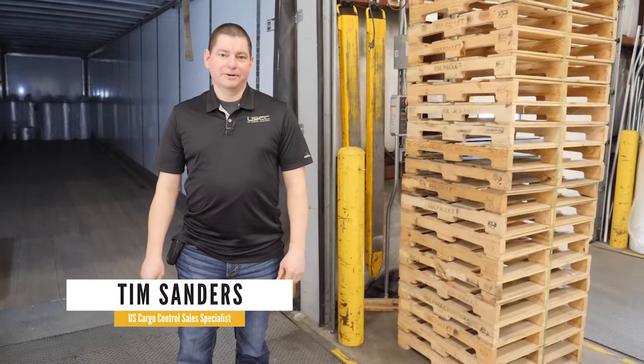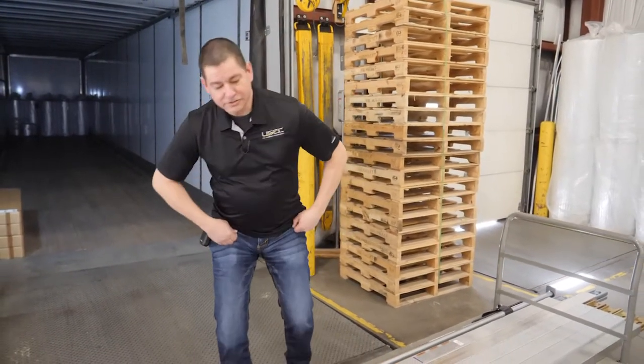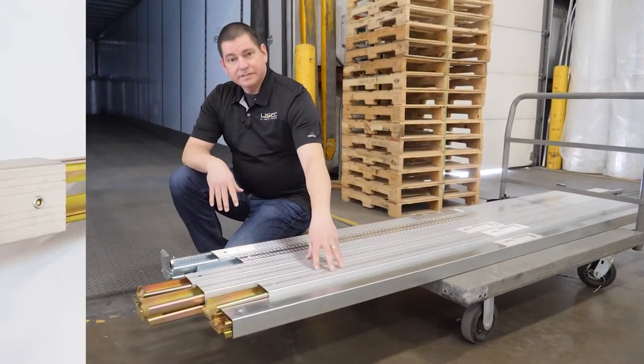Hi, I'm Tim Sanders with US Cargo Control. One of the most common products we sell for load restraint in van trailers, cube vans, street trucks, toy haulers, that sort of thing, is our shoring beams and load bars.